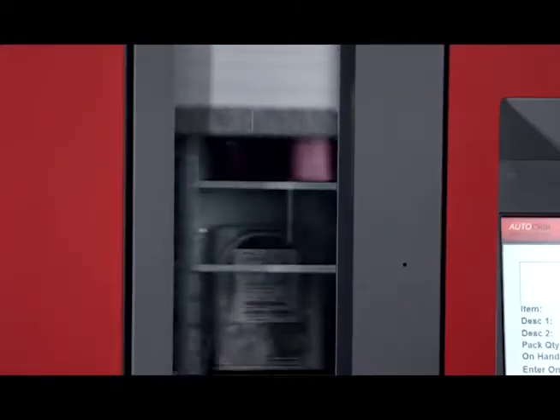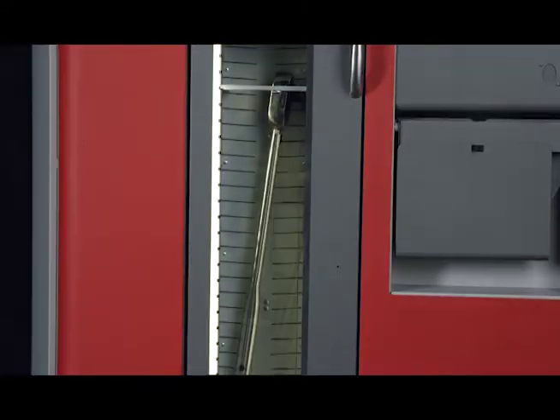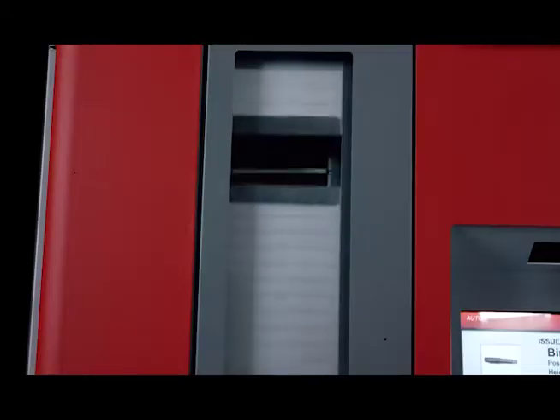Exclusive, intelligent vending, 24/7 access, and accountability. The RoboCrib TX750 is the next-generation industrial vending machine.